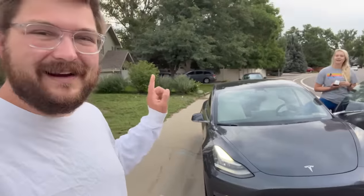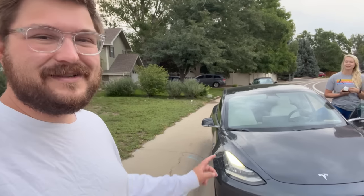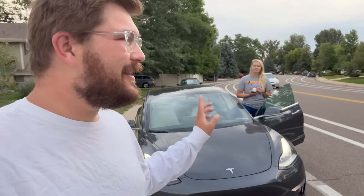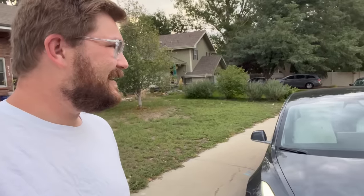Our appointment is — we're already 17 minutes late. It takes 20 minutes to get there, and they charge you $100 if you want to move it now. How about that for service? Yeah, not surprised. Let's go.